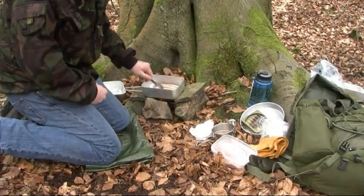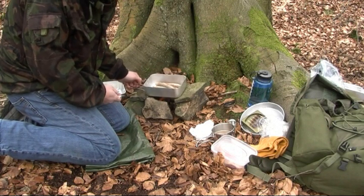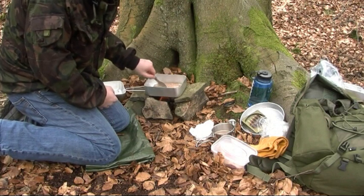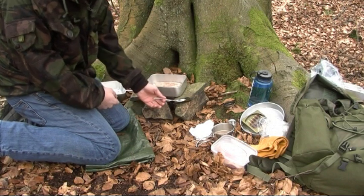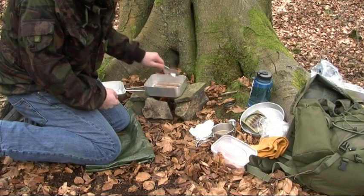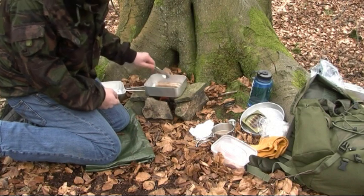So these sausages are cooking along nicely now — fuel primed, put them properly underneath, pan's nice and hot, keep stirring them. I've adjusted it, put a couple of rocks underneath to adjust it a bit higher up so they don't burn. I'm going to bang the bacon in shortly and then a couple of eggs to finish it off with.